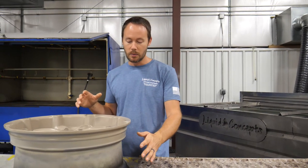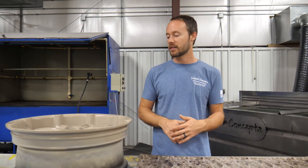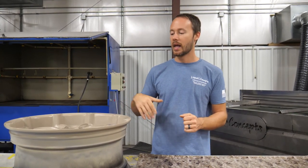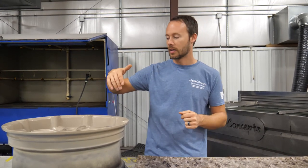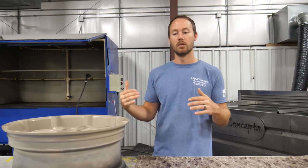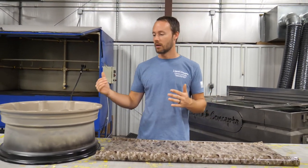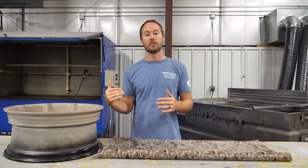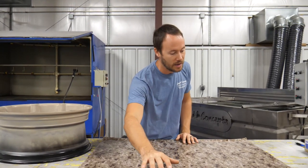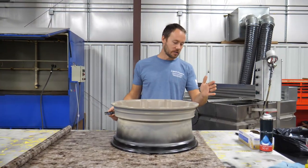We've also taken and blacked out the inside barrel of the rim — the customer just wanted it black. We've already painted it black and taped everything up so the dip does not get on to the inside barrel of the wheel itself. Now that everything is base coated, prepped, and ready to go, all we've got to do is lay out our film, cut it to size, and start dipping. Let's get started.